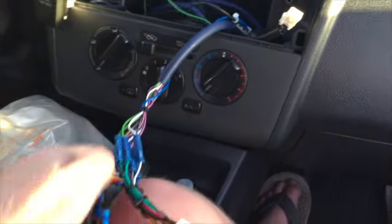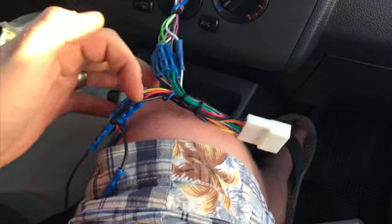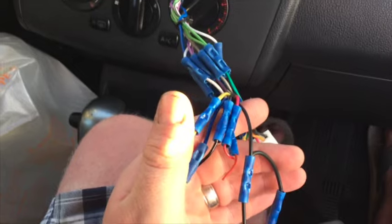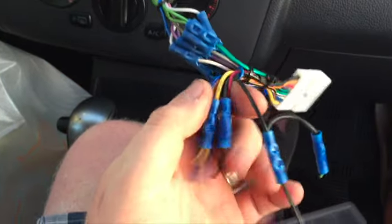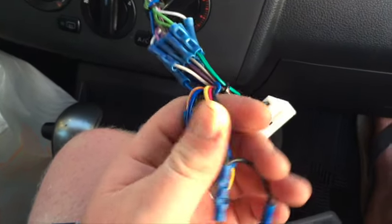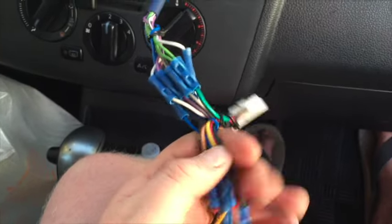What I'm going to do is cut these old connectors off — these are butt connectors or barrel connectors. A lot of people just smash them together with pliers, but I actually use the designated crimper and I've never had issues with them coming apart. If you use these, use a crimper, or you can solder and heat-shrink wrap — that works just fine too.